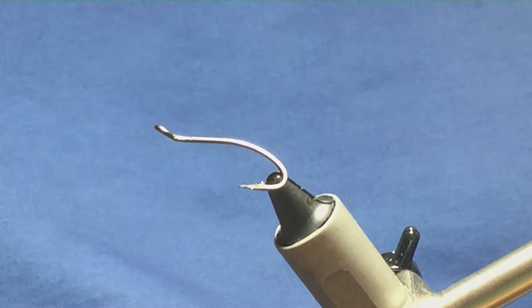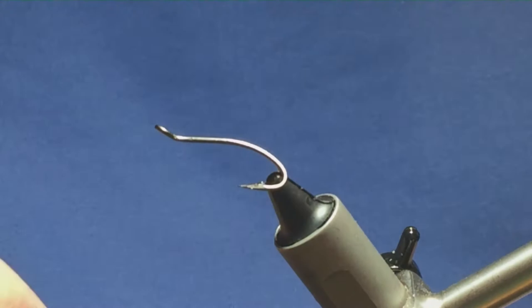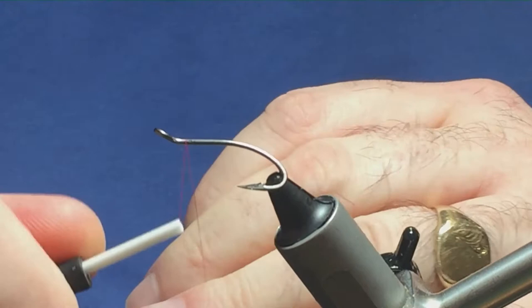I'm going to tie a slight variation on Stan Headley's Clark Shrimp. The hook I have on the vise is a size 10 Partridge Patriot Double. The thread I'm going to use to tie the fly is Unithread 8-0 in red.